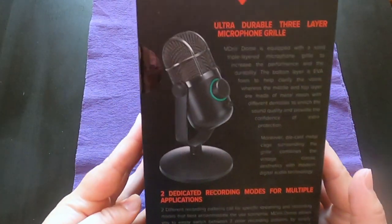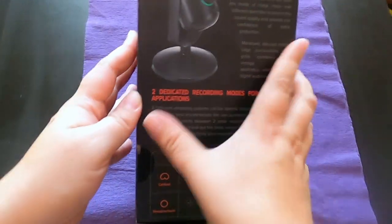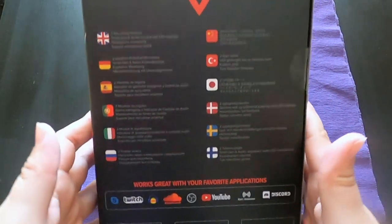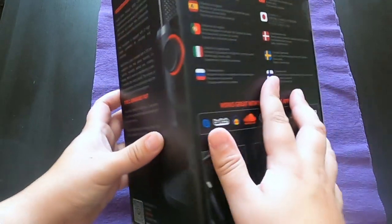Durable 3 layer microphone grill. High definition recording. Works on these applications: YouTube, Twitch, Skype — to mention a few.